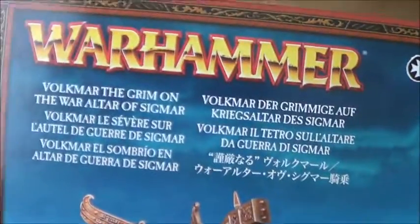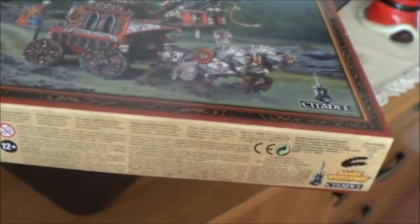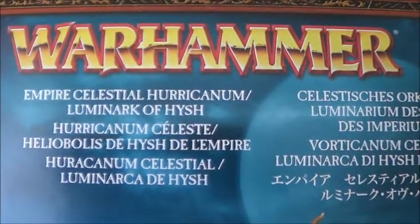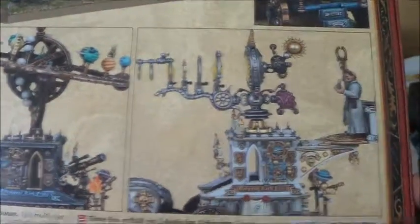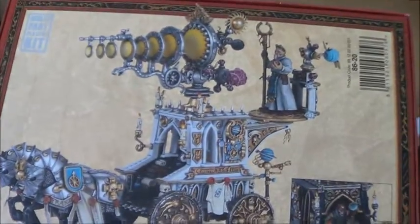The unboxings will be Volkmar the Grimm on the war altar of Sigmar, which I will unbox, then glue, spray paint, and paint in a little bit this scheme. You should recognize what the Sigmar cult is, so he won't be violet and skull white like the others. And the next thing is the Empire Celestial Hurricanum and the Luminarch of Hysh, which is this beauty here. This is a dual kit — you can get both versions, and as I can see already, there is a little bit of room for magnetization in this kit.